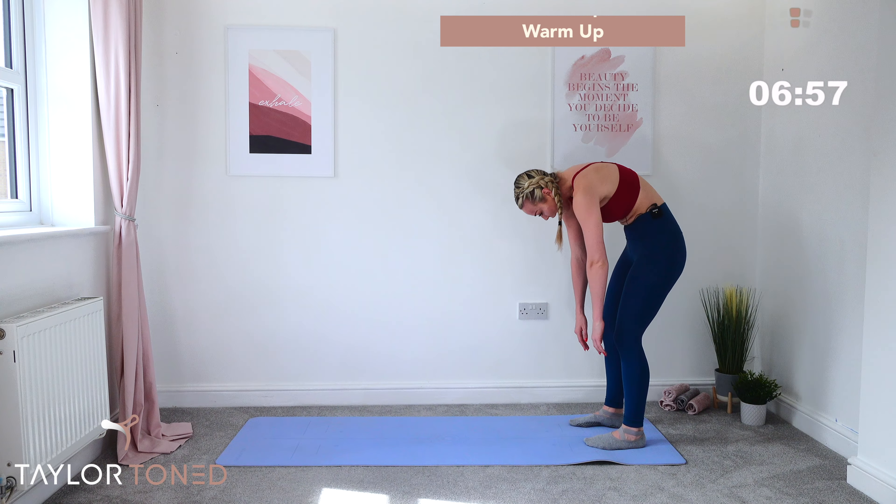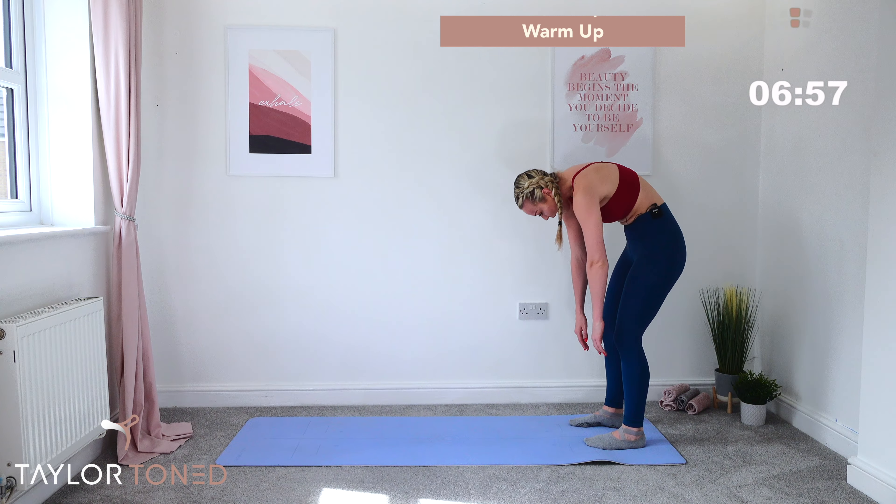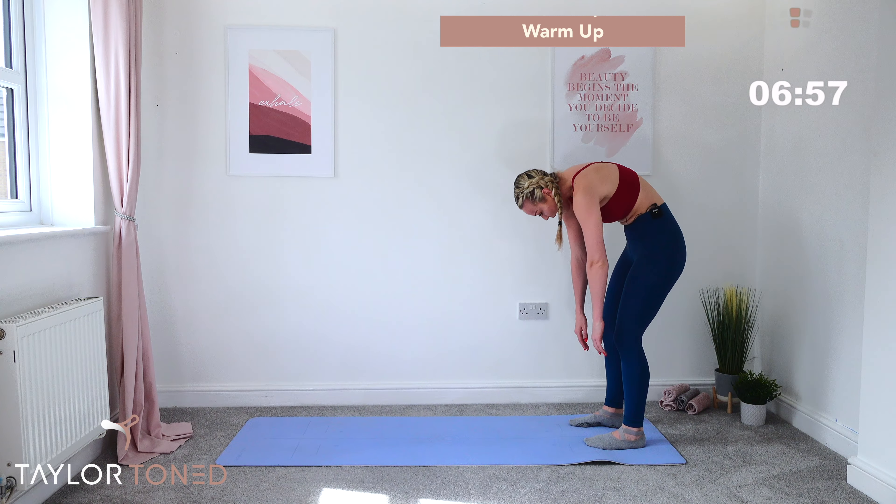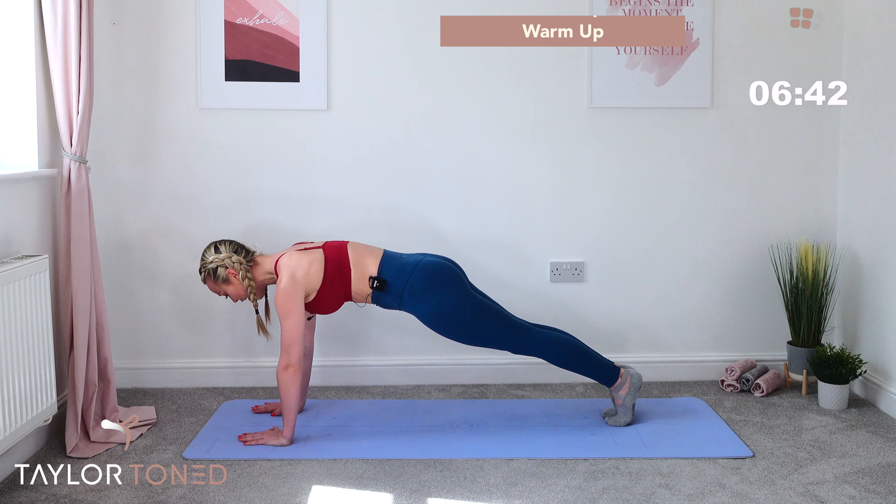Chin to the chest, roll it down — just like you're unwinding through the spine. When you find the plank hold, live in that hold for a second and then walk back. Bend through the knees, roll it up. Inhale, exhale. Lift it up — one more. Chin to chest, roll it down and walk it out.